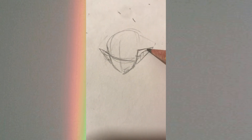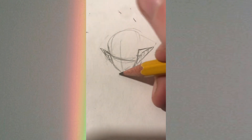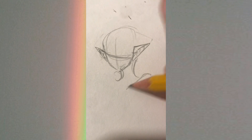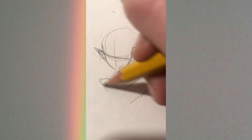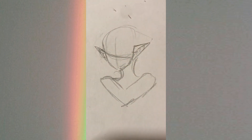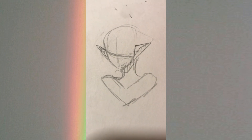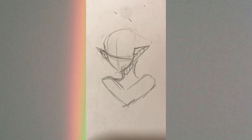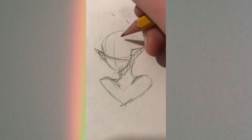Then ears — you can do whatever kind of ears you want: elf ears, human ears, or even cat ears. I'm going to do elf ears. Then the neck; I kind of just put it wherever it feels right. And then the shoulders, which are connected to the collarbone — because that's how it is in real life.